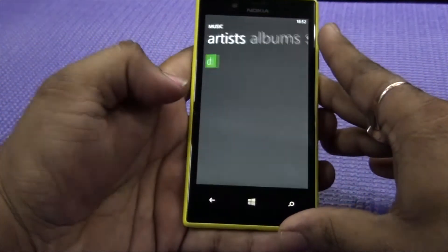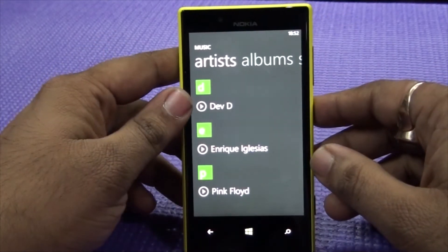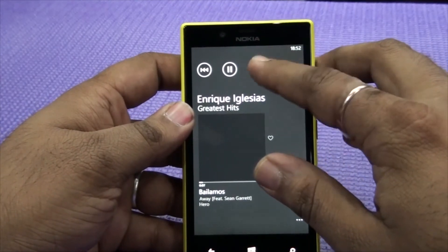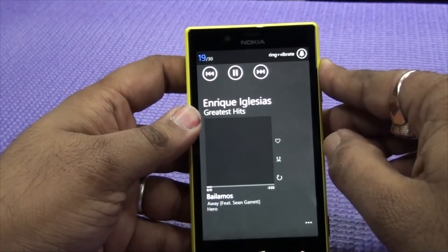I will take another track for the next demo. I will just change it — that's my favorite.